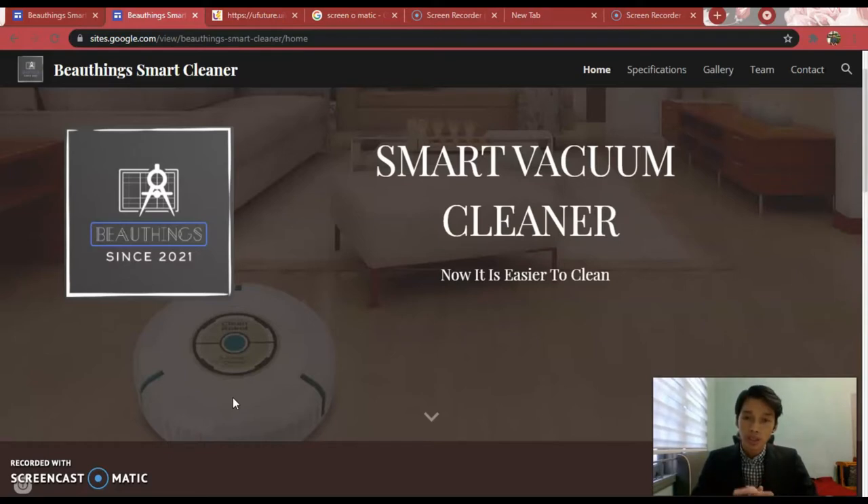For this project, Google Sites has been chosen as my web development platform. It is a platform that has its own template, so it is quite easy and understandable for any beginners or users to create their own website.